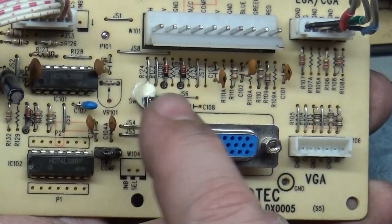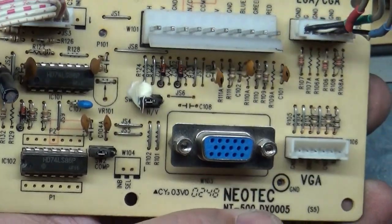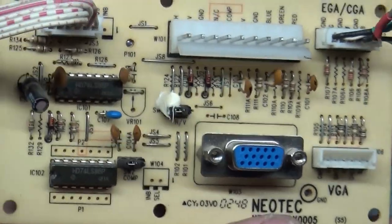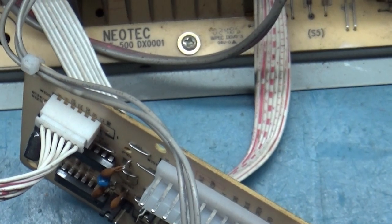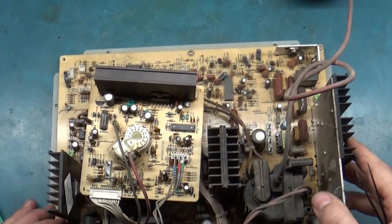To summarize: move the connector down to VGA, move the SW1 jumper to the right for VGA — it'll work. Move the connector back up and move the SW1 jumper back to the left for EGA/CGA. It was a bit convoluted to figure out, but that's basically the gist of it.